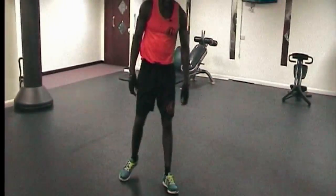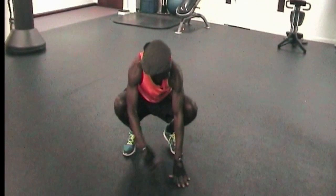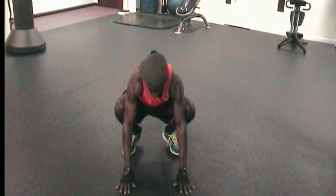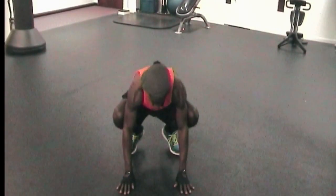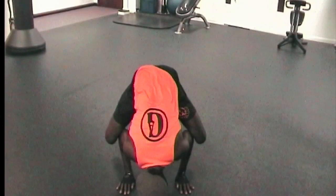I'll show you from the front now — this is how it looks. Hands on the floor, elbows tucked into the knee. Slowly, as you place your hands on the floor, feel the weight of your body. Feel the weight being taken from the knees to the elbow, then come off the ground in a smooth motion and balance.